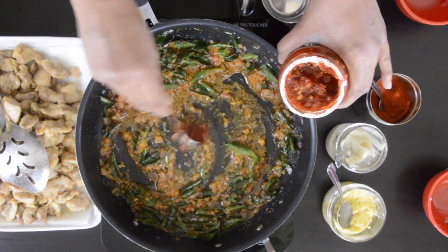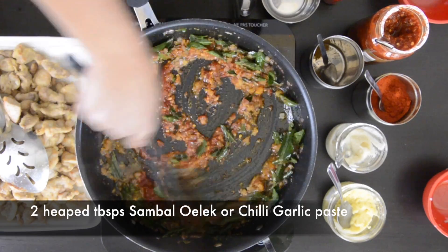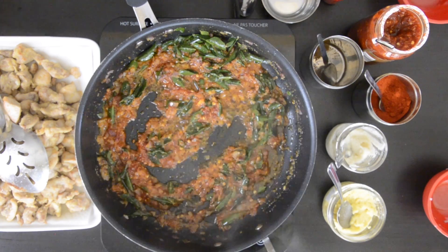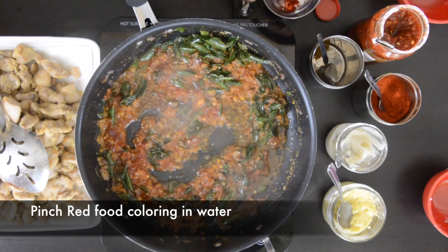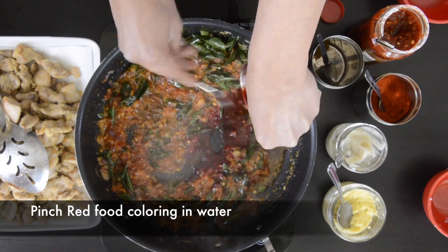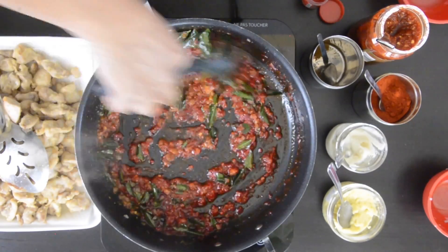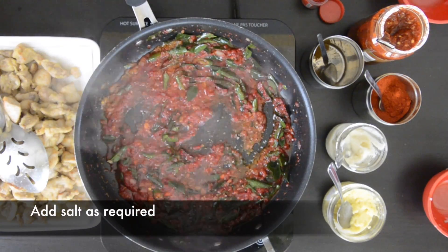This is probably an ingredient you won't see in too many Chicken 65 recipes, but it is delicious: two heaped tablespoons of sambal oelek or chili garlic paste. Just mix this in. Now I've mixed a little bit of red food coloring with a little bit of water — this is going to give everything that amazing and telltale Chicken 65 color. If you're opposed to using food coloring, you can add about a tablespoon or so of pureed beets. Mix well to incorporate and taste for salt.